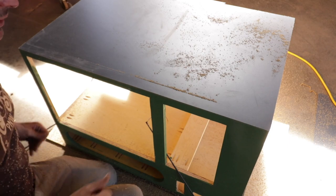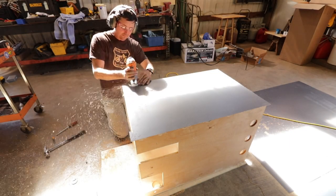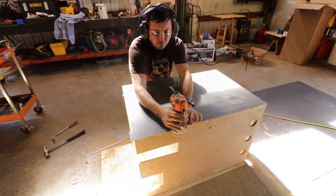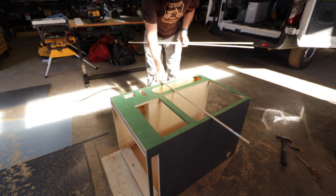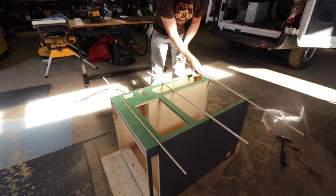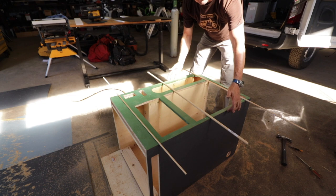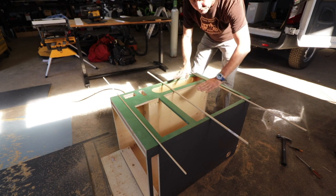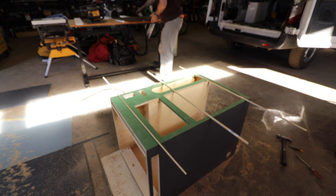Well, that was surprisingly easy. Here's our third and final piece — there's going to be some routering on this one. This is the reason why we saved this piece for last: because we added a little bit of thickness on both sides with the side panels. Now when we router, we'll router to that, and so when we look at the front of it, we won't see that edge. Hopefully, that's the idea.